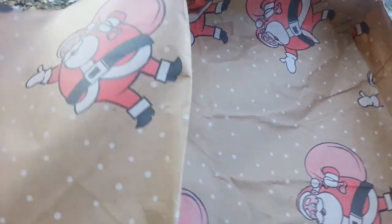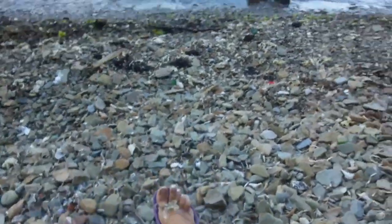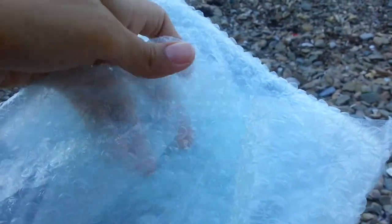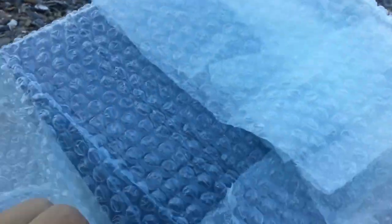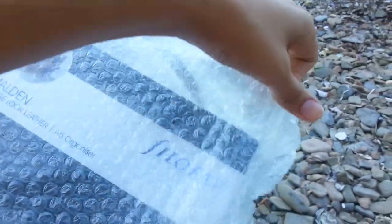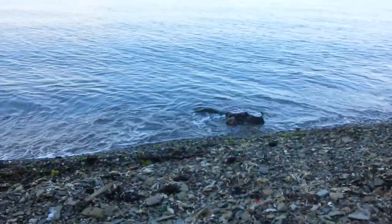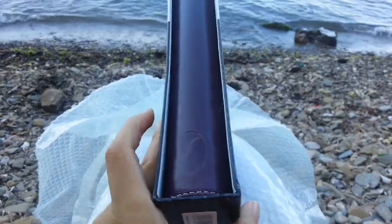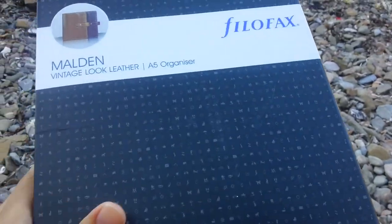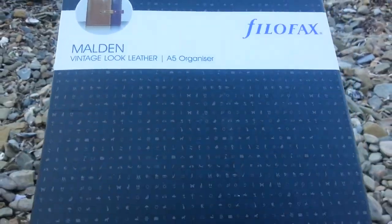This paper is really cool. Let's see what is inside. Moldan, A5. And this is the ultimate binder that I wanted.